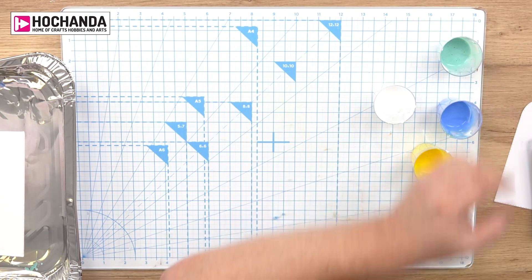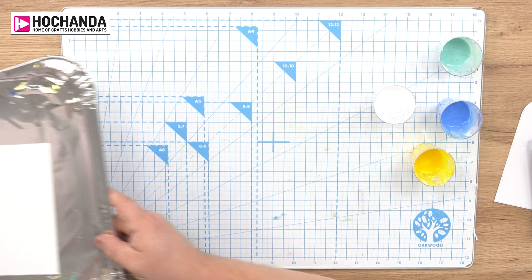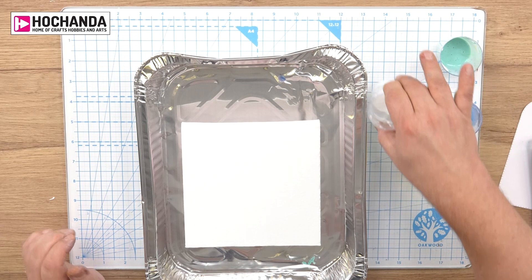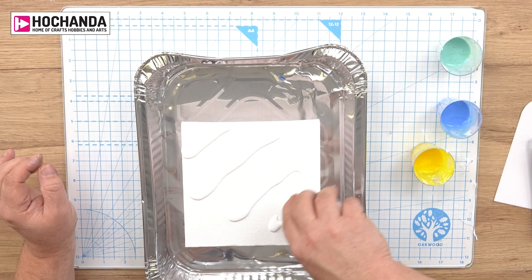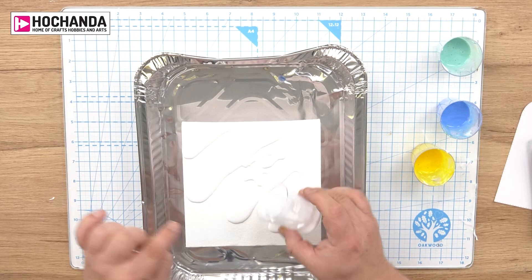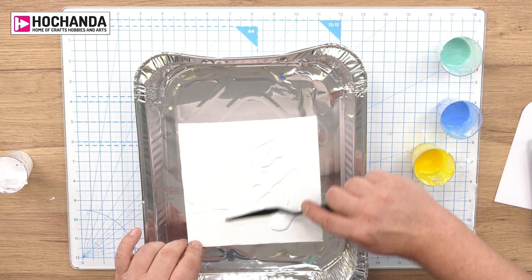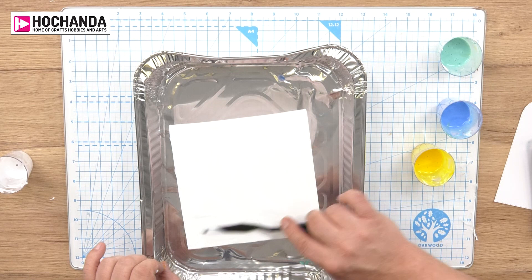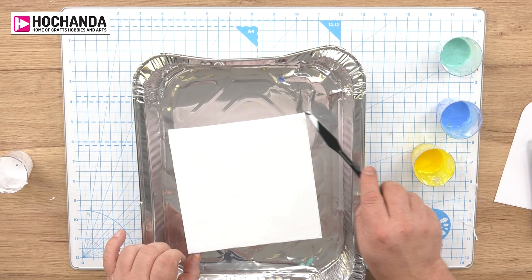I'm going to put my colours to one side and pop my little plastic fork away — there's the poker tool. What I've got here is just a cheap baking tin; it's the easiest way to catch all the drips and make sure I don't make a mess. All I'm going to do is pour over the plain white to start with, then take one of the spatulas and just give it a good coating to make sure the whole surface is nice and fluid.